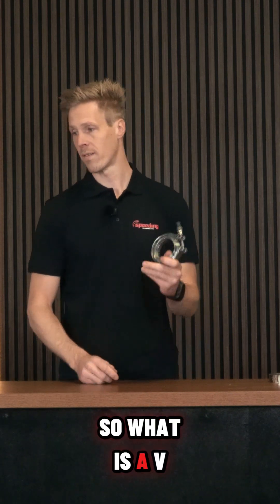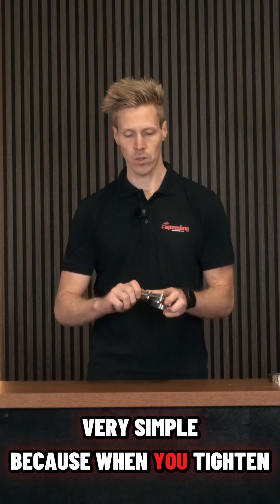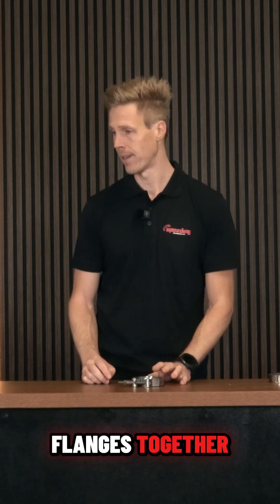So what is a V-band clamp and how does it work? This is how it works, and it's very simple — when you tighten the nut, it will tighten the flanges together.